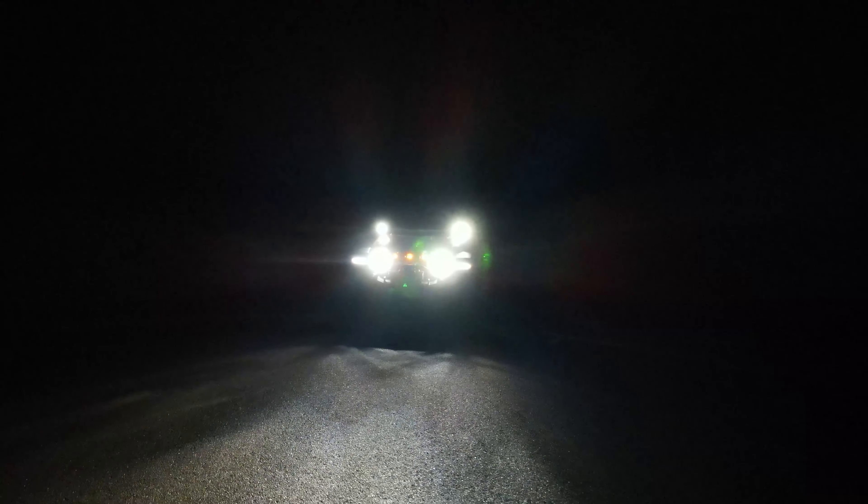If you guys have any questions whatsoever, whether it's about the install or the lights themselves, definitely let us know in the comments below. To pick yourselves up a set of these 4-Banger lights from Morimoto, you can head on over to our website, Strobelts Off-Road, click that store button, and find it right in the lighting tab section — or we'll have a link posted in the description below. As always, we appreciate all of you for watching and all of your support. I'm Josh from Trail Built, and we'll see you guys out on the trails.